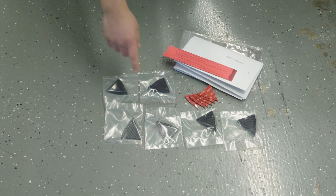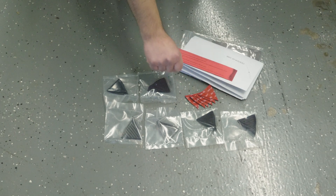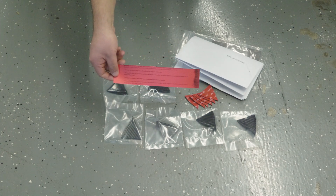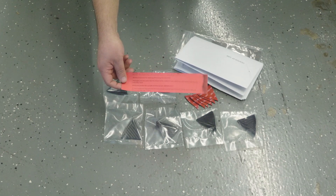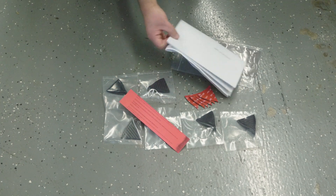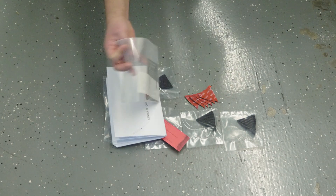With this kit you'll receive six carbon fiber vortex generator pieces, six pieces of VHB double-sided tape, a red card explaining how the VHB tape will be installed correctly, the template in order to line them up on the car correctly, and of course stickers.